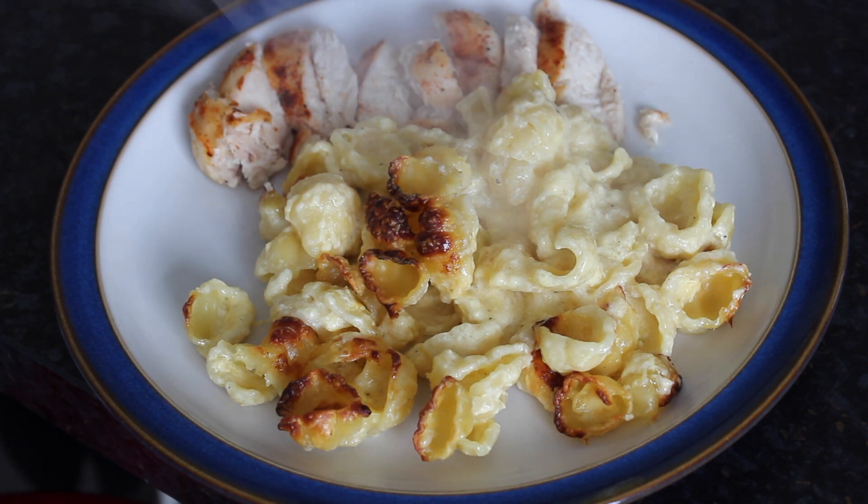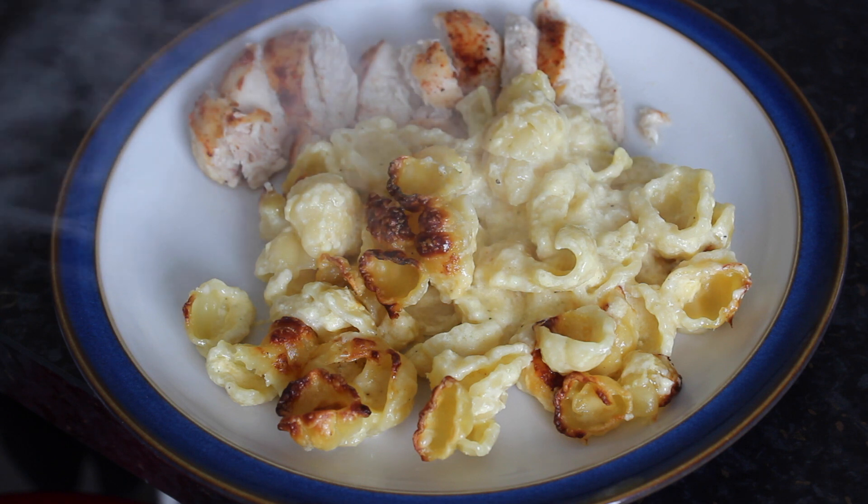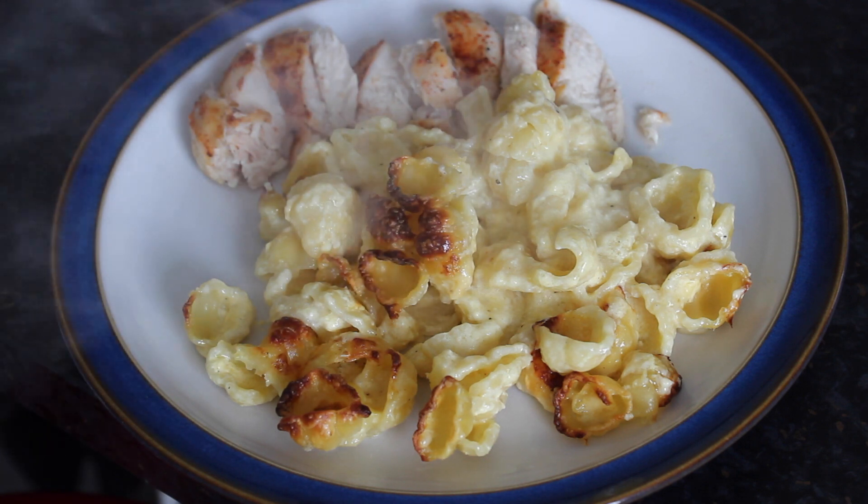Hi guys! Today I'm going to show you how to make one of my favourite comfort foods. It's probably my favourite because it's so quick and easy to make, but also because it's obviously delicious, which is why I want to share it with you.